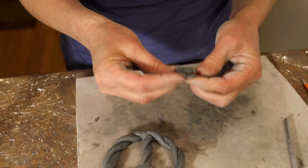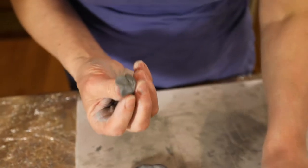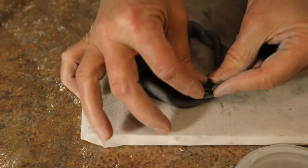You'll notice I didn't scratch and wet those petals on individually. The way I'm going to secure all those petals is by scoring and slipping underneath, and then scoring and slipping it into a nice little nested position.